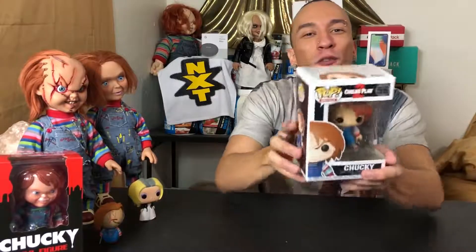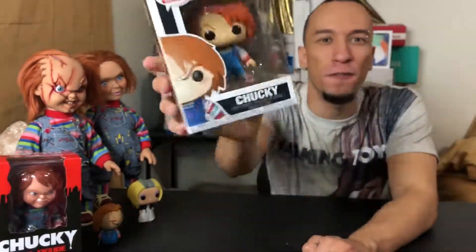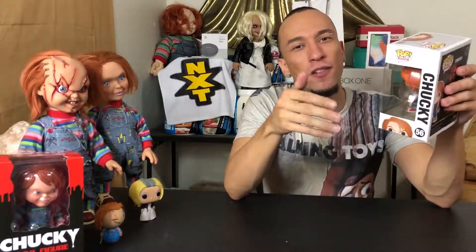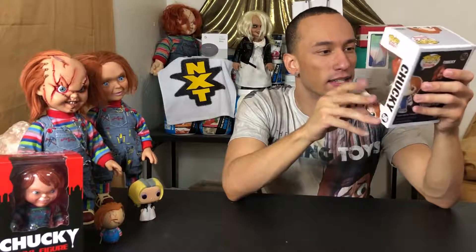What's up everybody, Roderick here with the Child's Play 2 Chucky Funko Pop figure — that is a mouthful. This is number 56 in the collection. If you want to pick one up for yourself, links are down below in the description on Amazon.